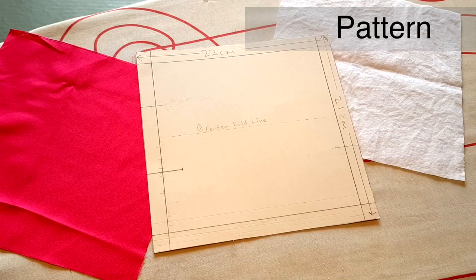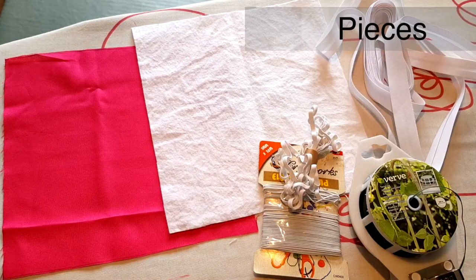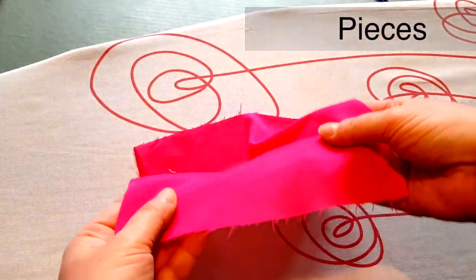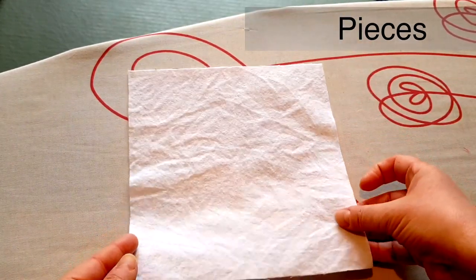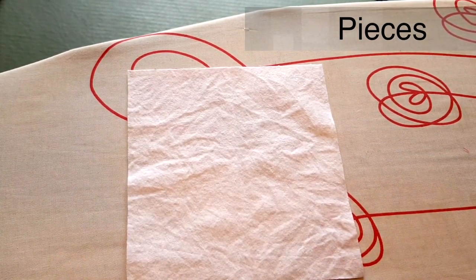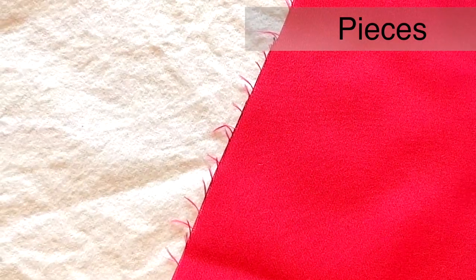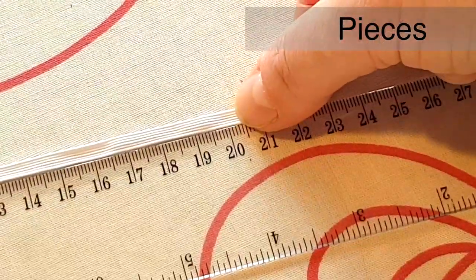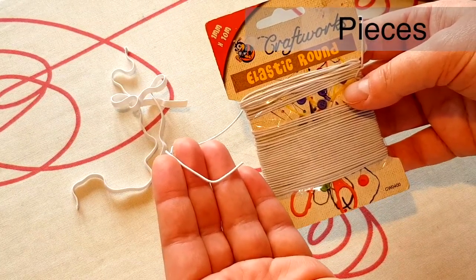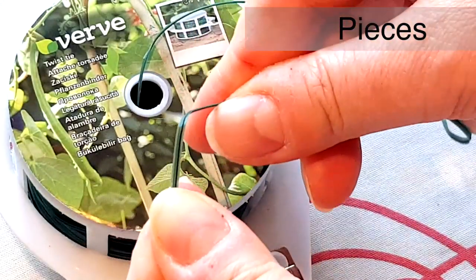The main pattern is a simple 22cm by 21cm rectangle. There are four different pieces: the polyester microfiber sheeting, which is a 22cm by 21cm rectangle, and the 100% cotton flannel, also 22cm by 21cm. These should be different colours so we can see the front and back of the final mask. We also need 2x20cm elastic (round or 3mm flat), bias binding, and garden wire.